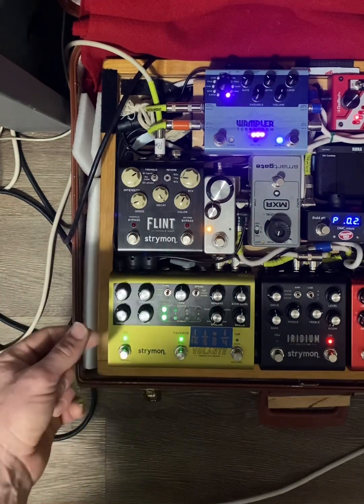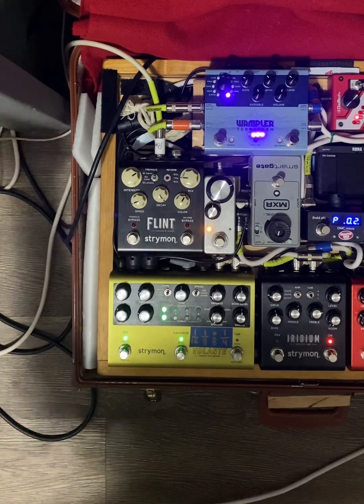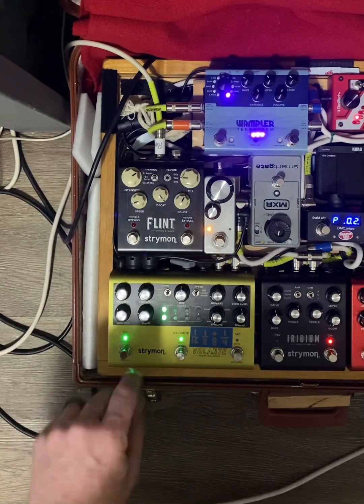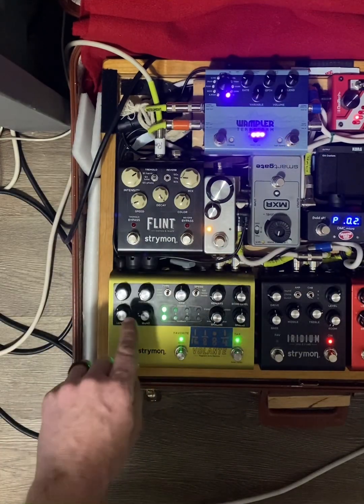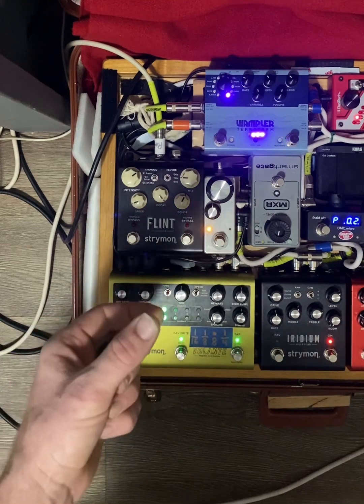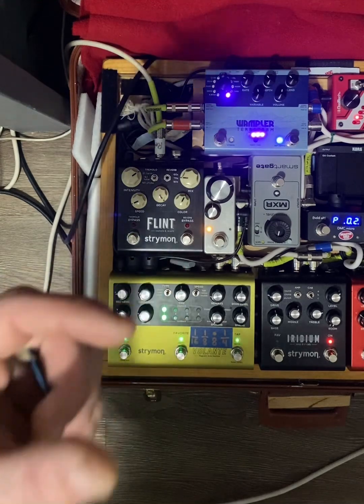The mechanics — and where that is — is basically how much tape machine wear you have; it influences wow and flutter and stuff. I like keeping it where there's a subtle amount in but not too much. The low cut is so you don't have too much bass waves stacking on top of each other and making your delay sound way too thick.